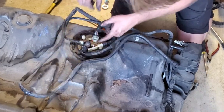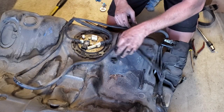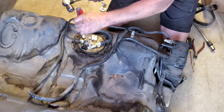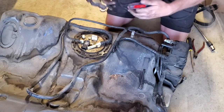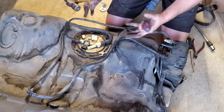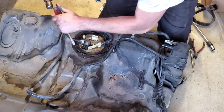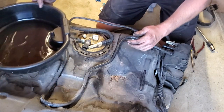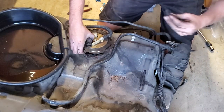I need to remove the fuel pump lock ring to access the assembly. I'll use the old-school screwdriver-and-hammer trick, beating around the ring until it loosens. There are specialty tools to do this that are much safer — I highly recommend spending the money on those. In my case I have metal on metal, which can spark, and you're dealing with fuel and fuel vapor that can easily ignite. So have a fire extinguisher close by.